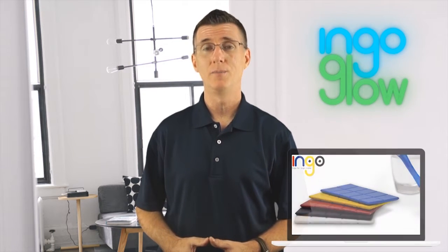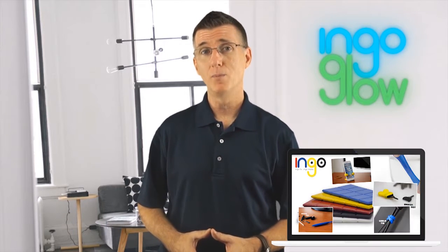We at INGO Tech wanted to develop and create an innovative, easily accessible product to make your life better. And the result? The pocket-sized INGO Moldable Polymer Bar.